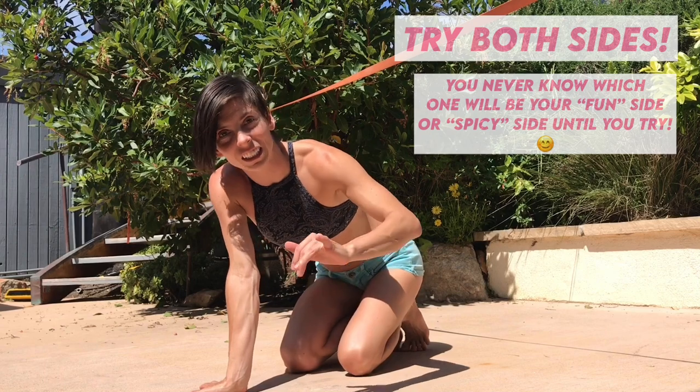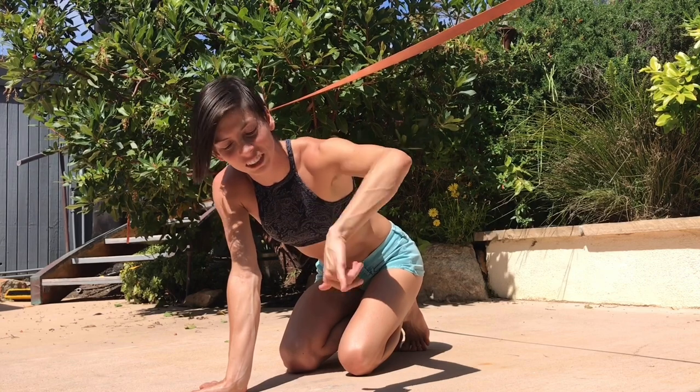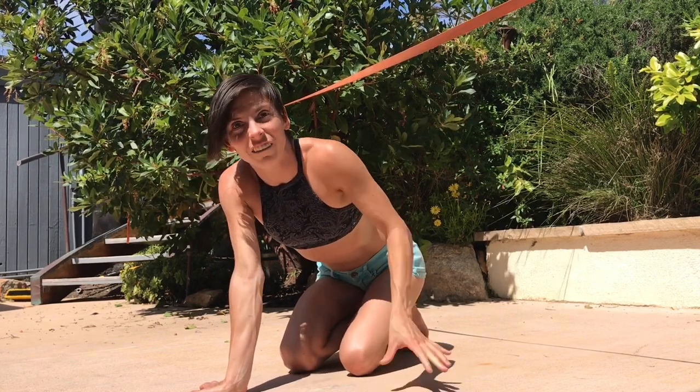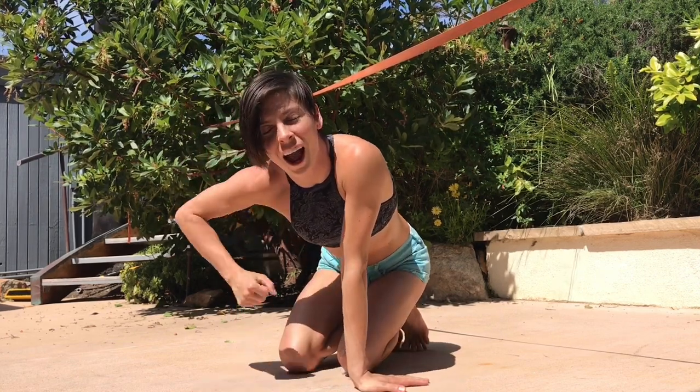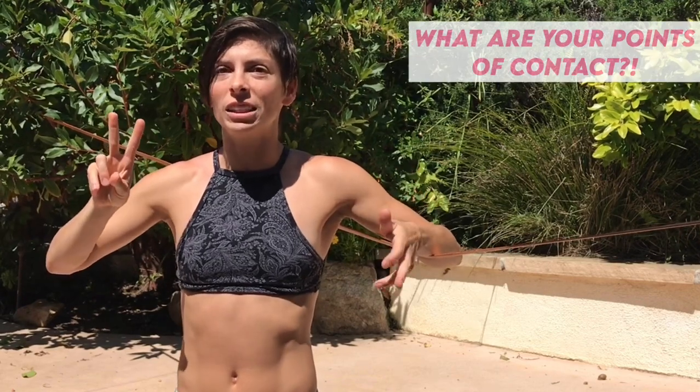The hand is a lot easier on a slackline since you actually get your whole hand. But for the ground, just try it like this — it'll make you stronger. Things to remember every time that you're doing a new trick: where are you on the line? What are your points of contact?